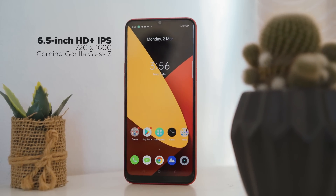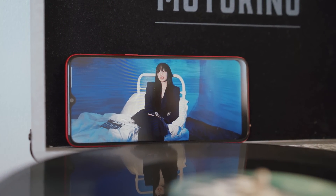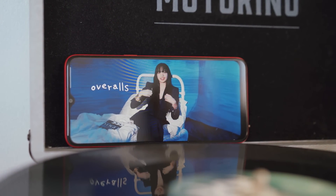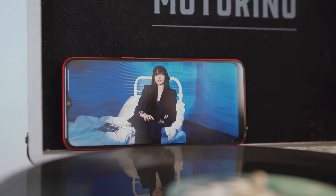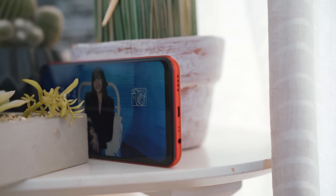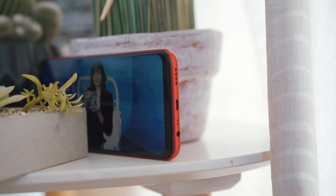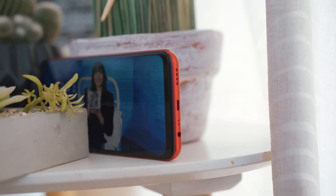For display, the C3 sports a 6.5-inch HD+ display. The color reproduction is pretty good and quite vibrant. The C3 also has a rather bright panel, as we were able to use it at around 60% brightness under direct sunlight. Audio-wise, at maximum volume the sound is enough to fill the room. However, it comes out slightly distorted and tinny. The lows are also pretty non-existent, so we recommend using earphones instead.